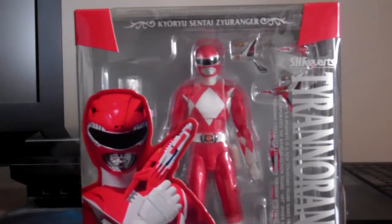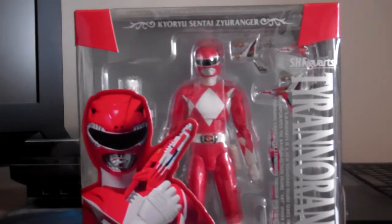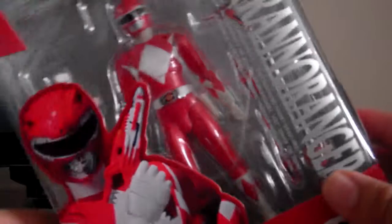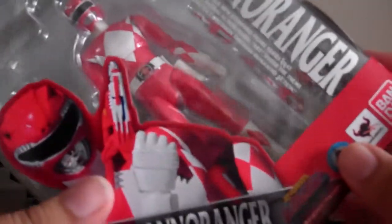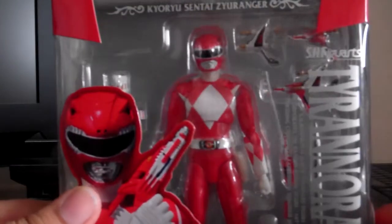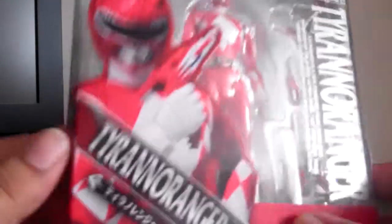Hi guys, just got another review today. I'm going to do the S.H. Figuarts Power Rangers Red Ranger figure. It's also known as the Tyrano Ranger, and the Japanese one, Kyōryū Sentai Zyuranger.